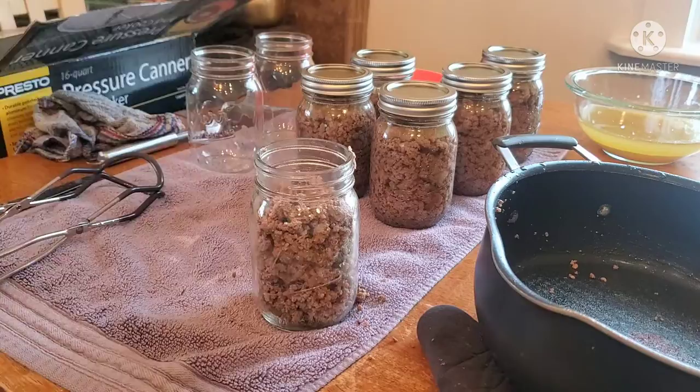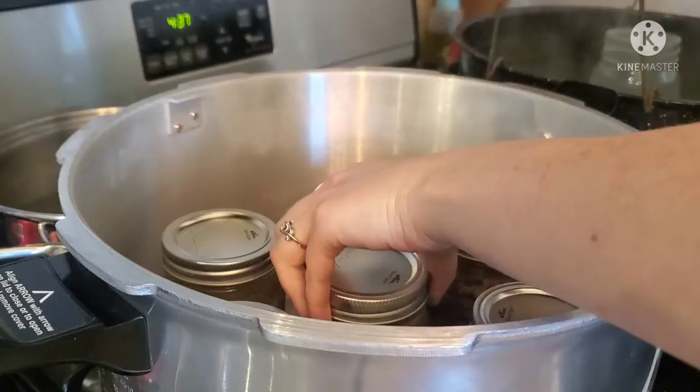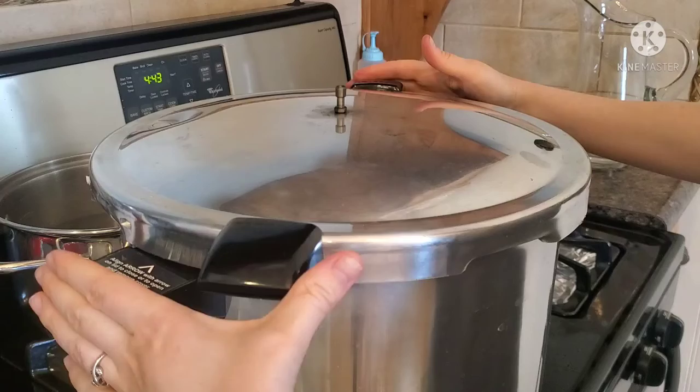Add your ring fingertip tight and then we're adding them to the canner. All meats must be pressure canned. We're going to go ahead and add about three quarts of water to the pressure canner and put on the lid properly, following those arrows.